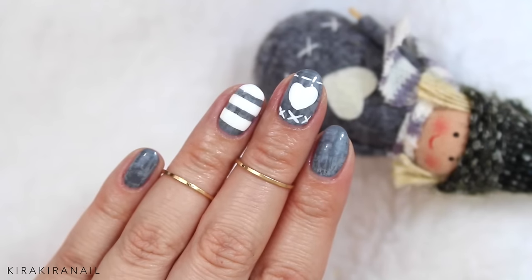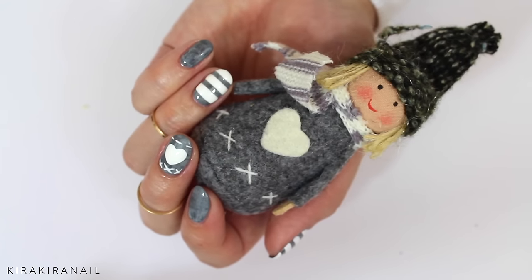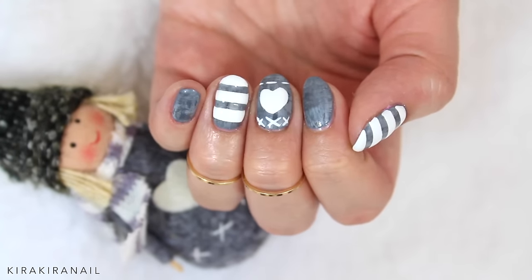Hey guys, I hope you're all doing great. Today's nail design is inspired by this little doll I bought in London. The design is perfect for winter, so let's have a look at the tutorial.